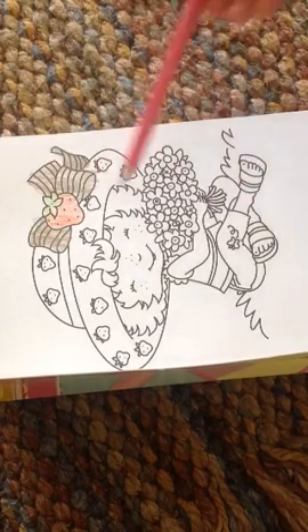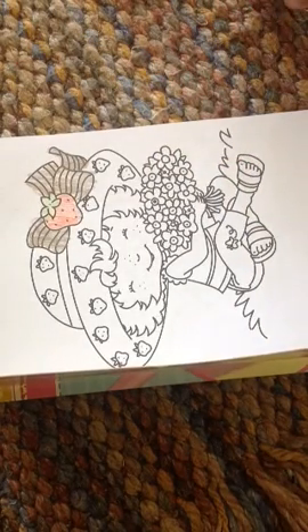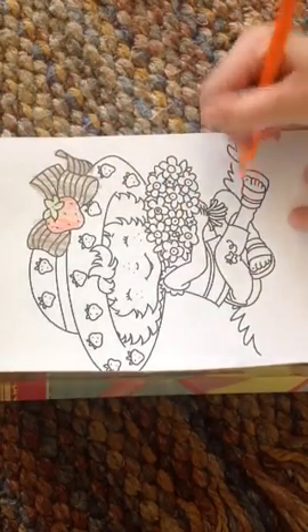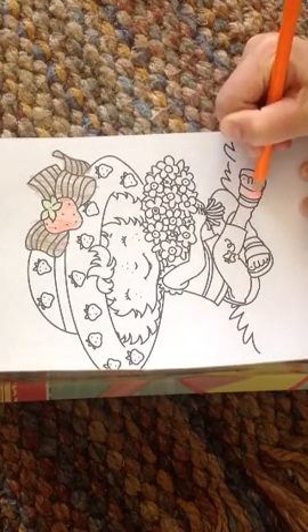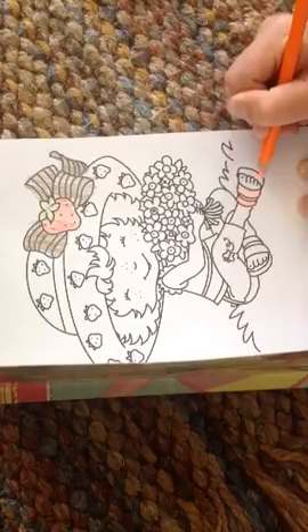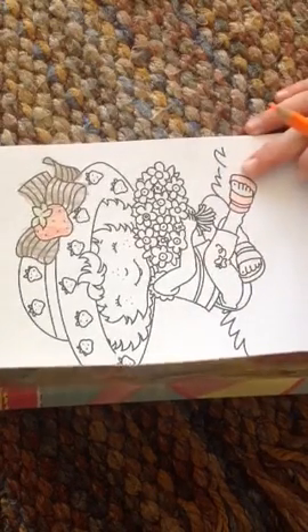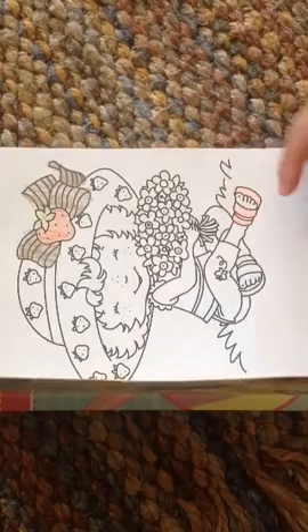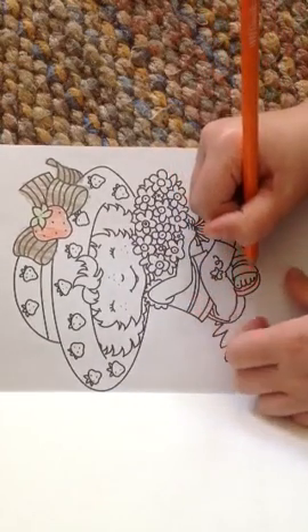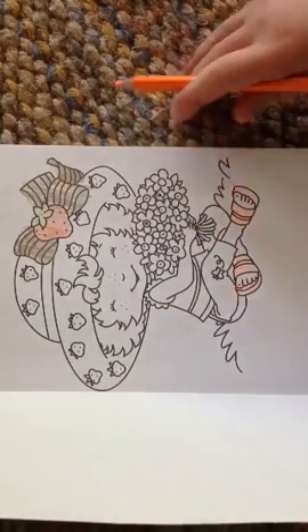Now I'm going to take this orange color to get her shoes done, so it could look like jelly. Be careful around the feet — don't want to get the feet orange. Careful around the feet. See how it's really bright colors? My grandma has these pencils, so they're really bright. Now I'm going to color the rest, trying not to get the toes. There's the shoes done.